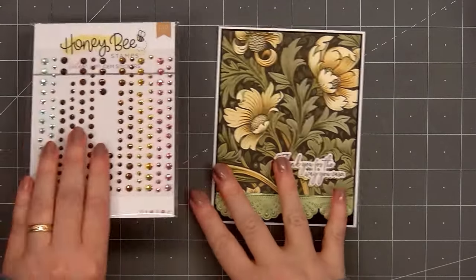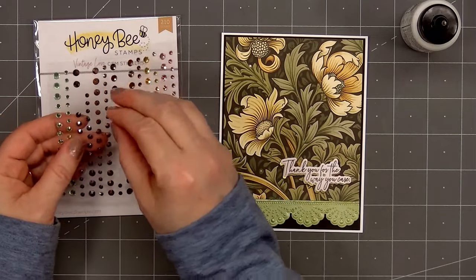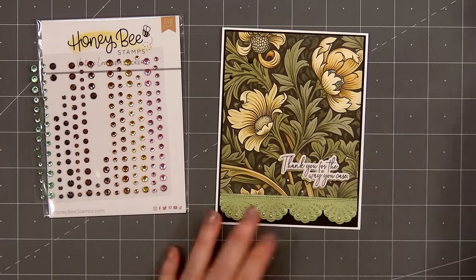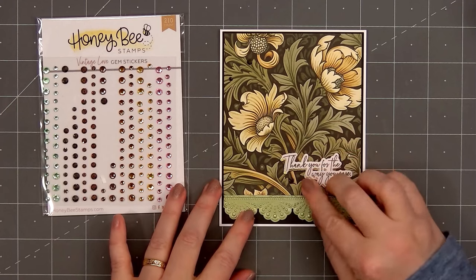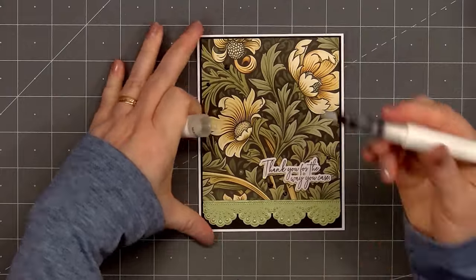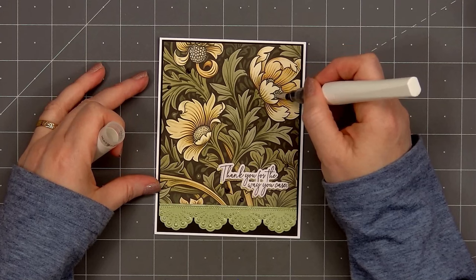For embellishments I'm using some of the new Vintage Love gem stickers. There's a lovely assortment of colors that match beautifully with the paper pad — I selected this beautiful charcoal color. I'll put two in the upper left hand corner and three around the sentiment in the lower right hand corner. They do have adhesive on the back but I like to add a small drop of glue just to make sure they stay in place. There are three different sizes; for my card I'm using the small and also the medium size. For a final finishing touch I'm adding a little bit of sparkle to the center of the three yellow flowers using a glitter brush from scrapbook.com.